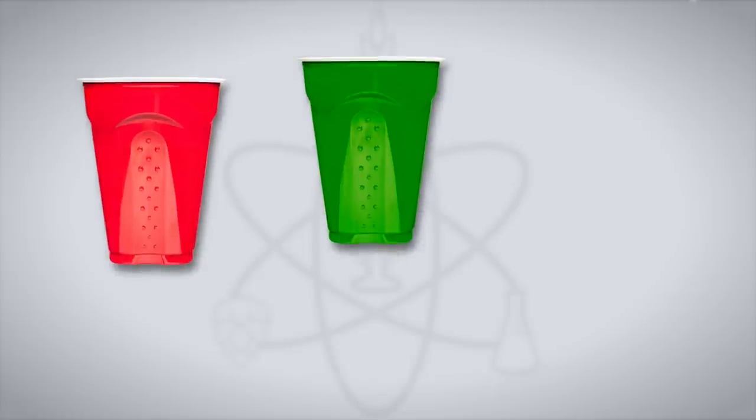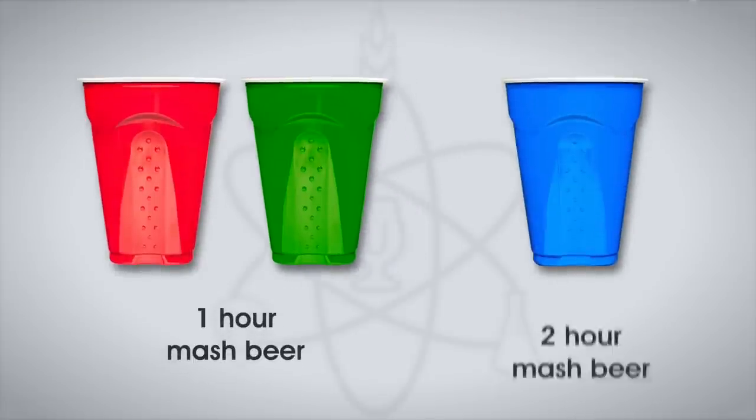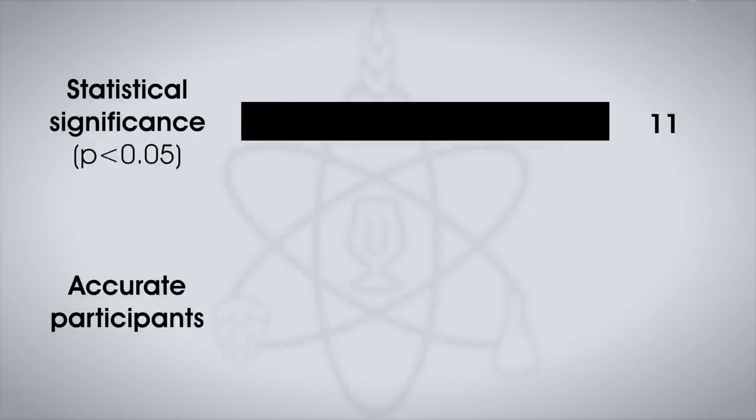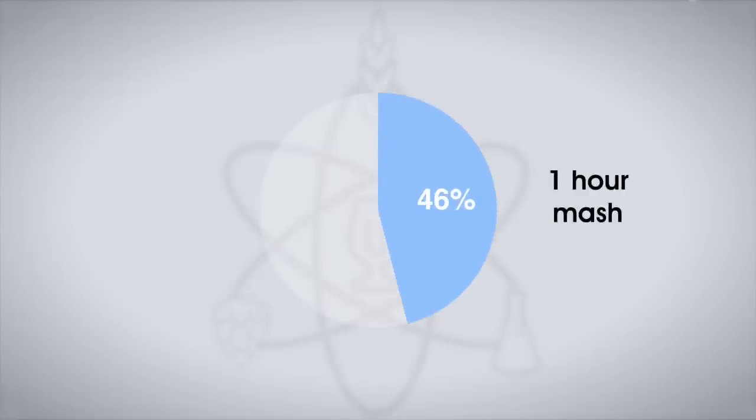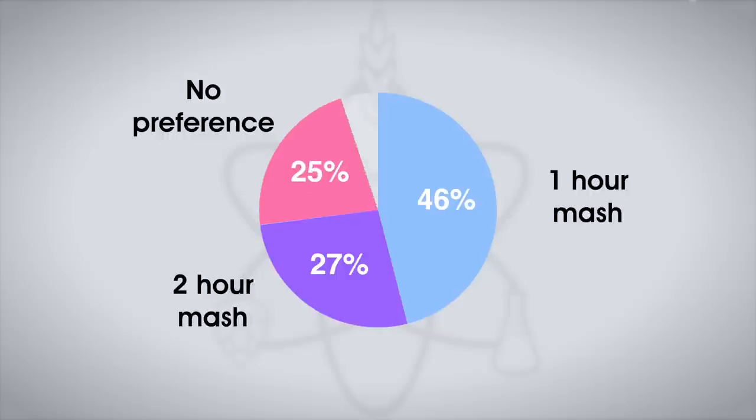Each participant was served two samples of the one-hour mash beer and one sample of the two-hour mash beer. To reach statistical significance, 11 tasters would have had to accurately identify the unique sample — which is exactly the number that did, indicating participants could reliably distinguish the beers. In the preference survey, five preferred the one-hour mash, three preferred the two-hour mash, and three perceived no difference. However, Steve himself only correctly identified the odd beer twice in five semi-blind attempts, saying the beers tasted identical to him, and any potential benefits of the longer mash did not come to fruition.